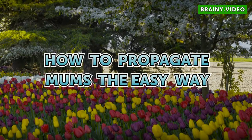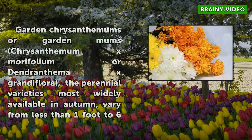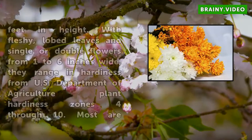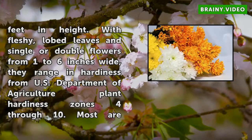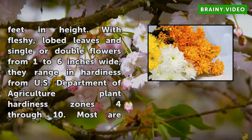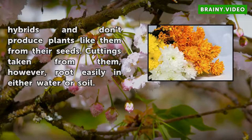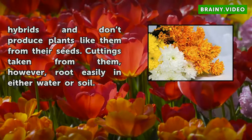How to Propagate Mums The Easy Way. Garden Chrysanthemums, or Garden Mums (Chrysanthemum x Morifolium or Dendranthema x Grandiflora), the perennial varieties most widely available in autumn, vary from less than 1 foot to 6 feet in height, with lobed leaves and single or double flowers from 1 to 6 inches wide. They range in hardiness from USDA Plant Hardiness Zones 4 through 10. Most are hybrids and don't produce plants like them from their seeds, but cuttings taken from them root easily in either water or soil.